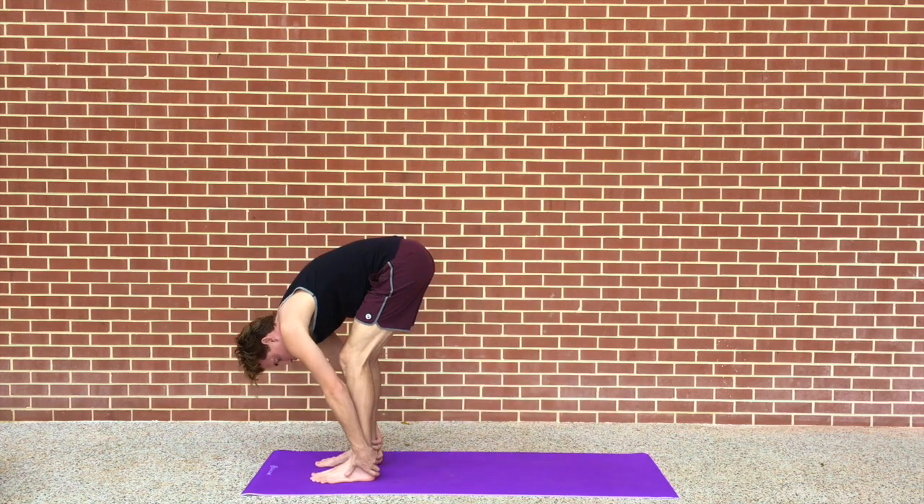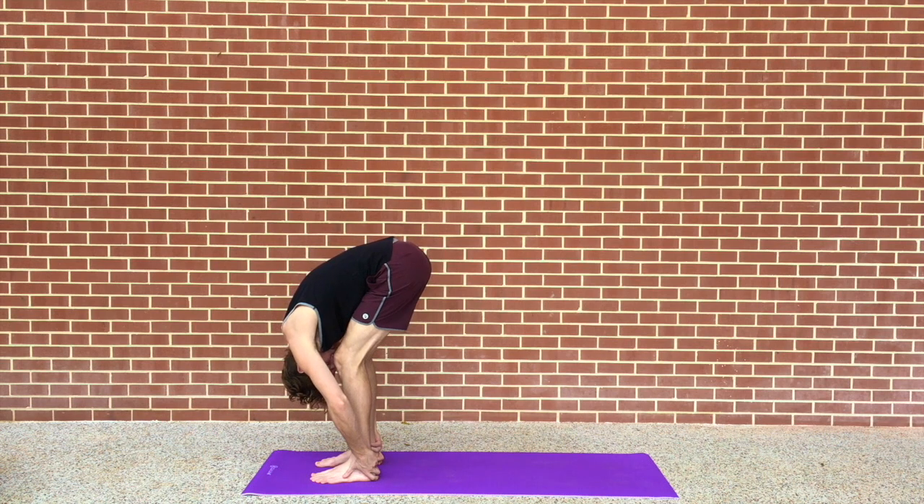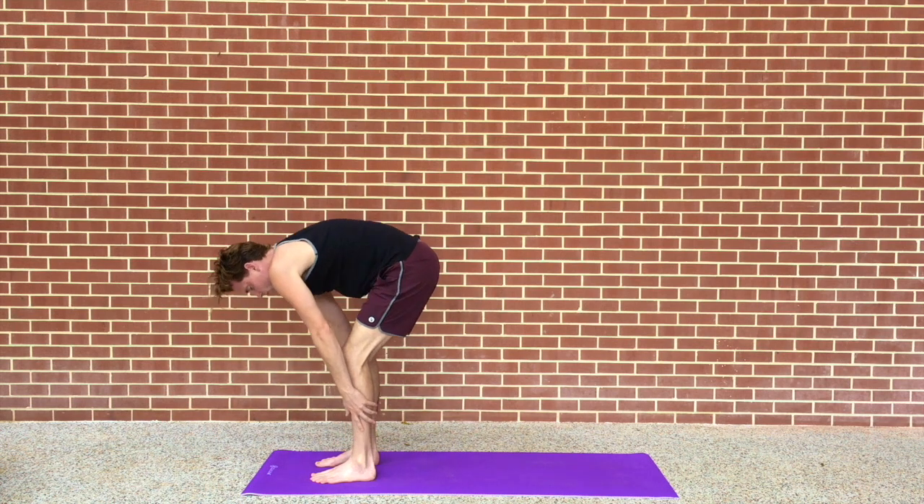And now I'm going to walk my feet towards my hands. Exhale, fold forward. Inhale, all the way back up.